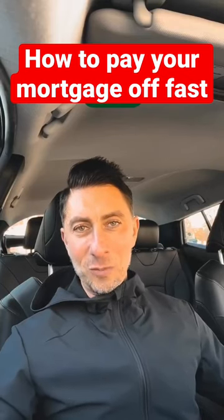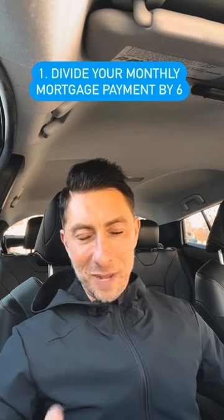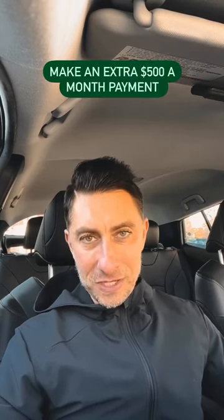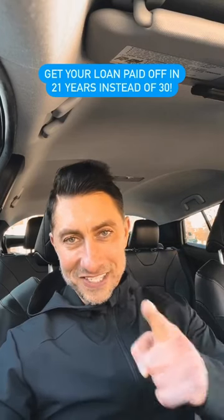Here's a simple strategy to pay your home loan off nine years faster. It starts with step one: divide your mortgage payment by six. For example, if your monthly mortgage payment is $3,000 a month, you divide that by six, which equals $500. So you add an additional $500 a month to your mortgage payment, which will result in you paying your mortgage off in 21 years instead of 30.